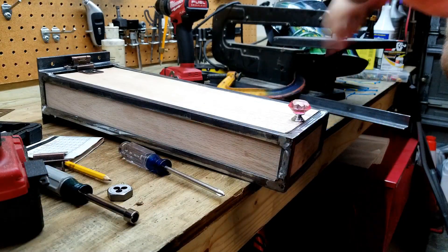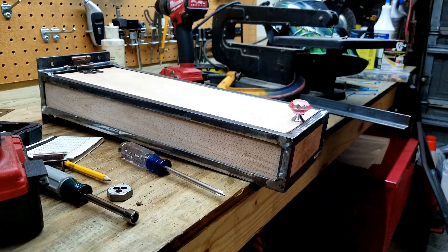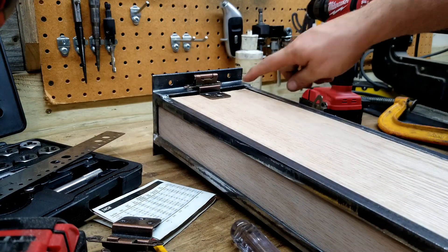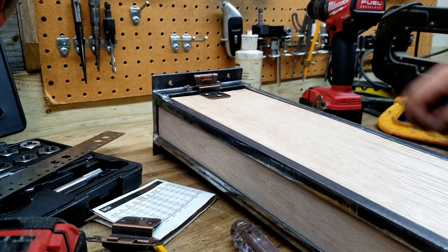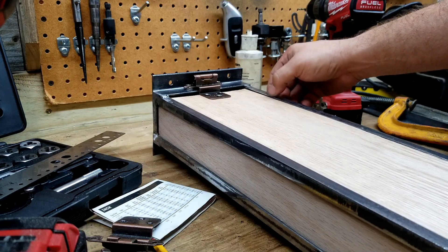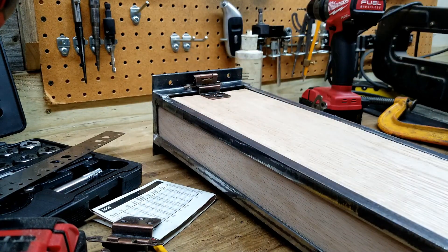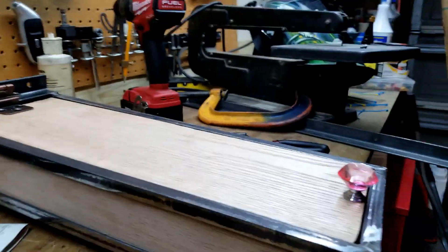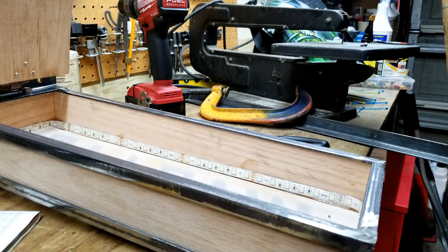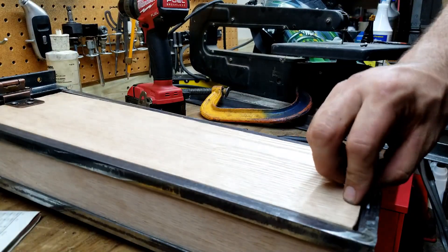It wouldn't be Dad's Garage if I didn't have gremlins — she wants to be in Papa's arms. The strip was a little bit low so I added a couple of washers to the back; now it's basically flush. I just have to redo the magnet down at this end. Golden!